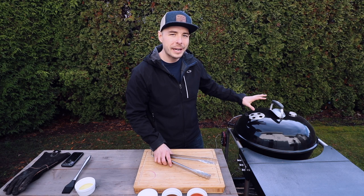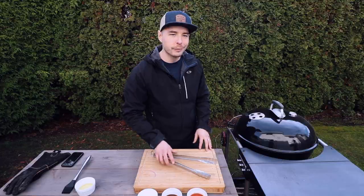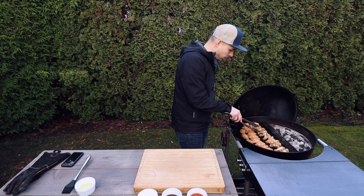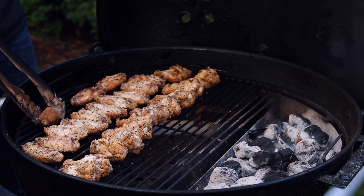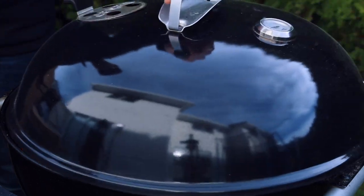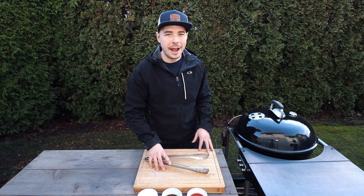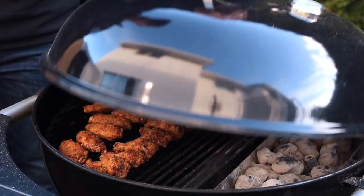With our wings on the grill, I'm going to close the lid and begin cooking, making sure to flip them every 20 minutes until they're crispy and golden brown. Our wings have now been on for about 20 minutes, so let's open up the grill and flip them. Now that the wings have all been flipped, let's close the lid and come back every 20 minutes. These chicken wings have now been cooking on the kettle for about an hour and 10 minutes and they're about time to come off.